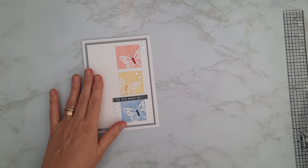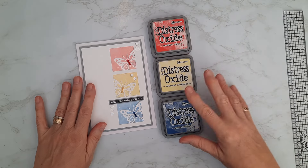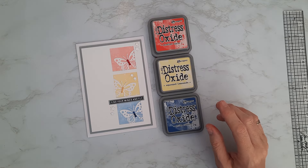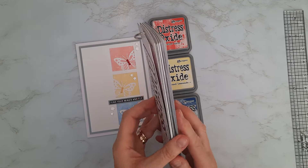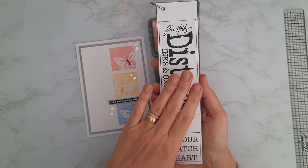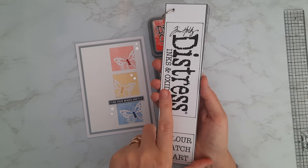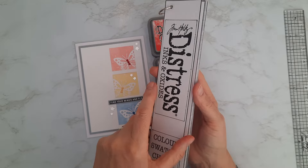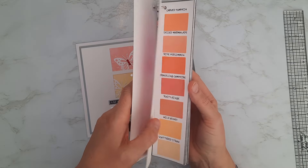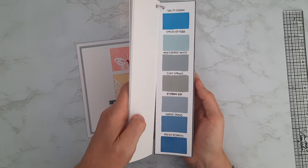I've chosen to put my three primary colors in the background using little apertures and die cuts to create a pretty design on the front. I'll pop my color wheel to one side and show you the products I used. It won't surprise you — it's the oxide inks again, my favorite go-to inks for most of my coloring. I use these alongside my little color swatch chart, which I showed you the other day.